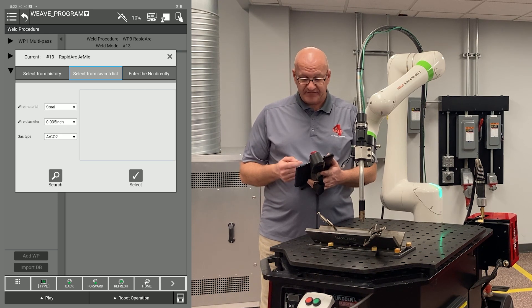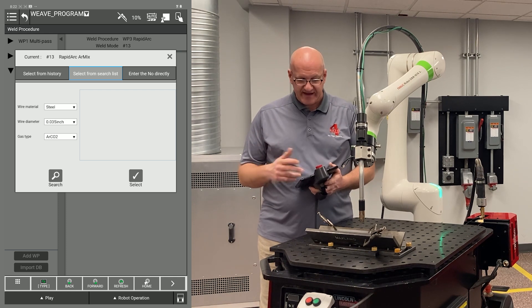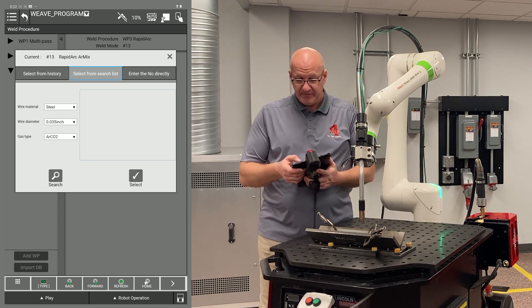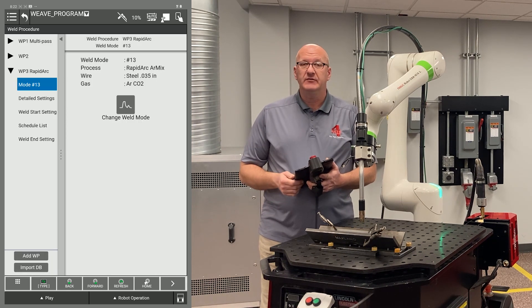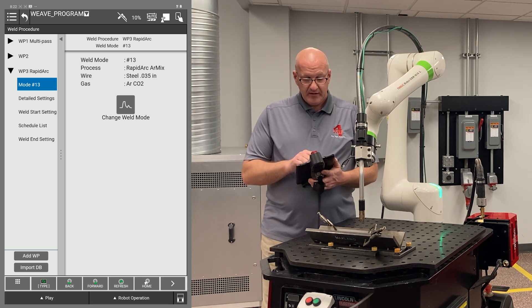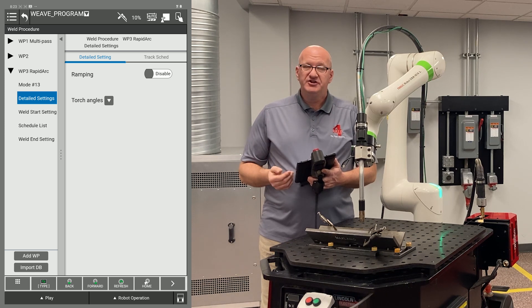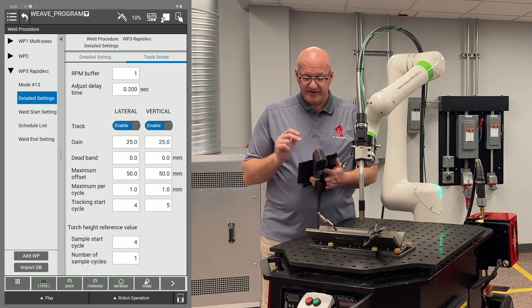I can select from a search list, choosing what material, wire diameter, and gas mixture, then do a search to see what weld modes are available in the power wave. I can also enter the number directly. I've already pulled up weld mode 13, which is for 0.35 diameter steel wire with an argon CO2 mix — I'm currently going to be using a 90-10 mix. I'll go to the detailed settings page on the left. If I want to choose ramping I can enable it, and if I want to track I can do that by clicking on that tab.